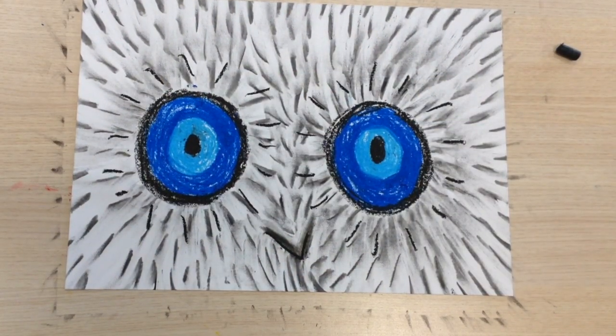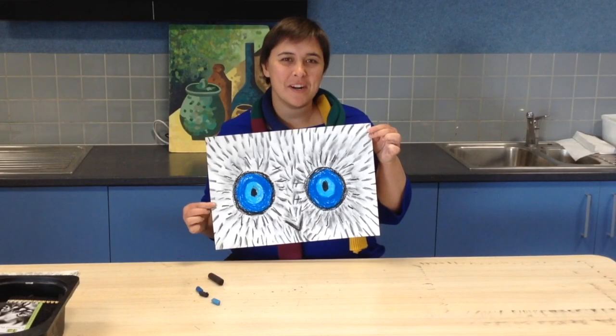And there we have it, our monochrome owl. Thanks for watching!